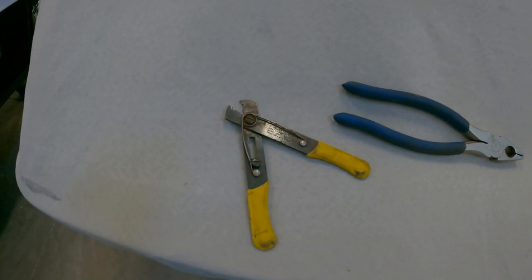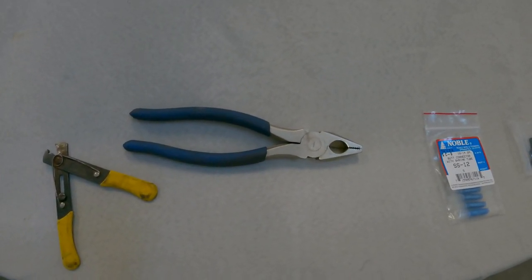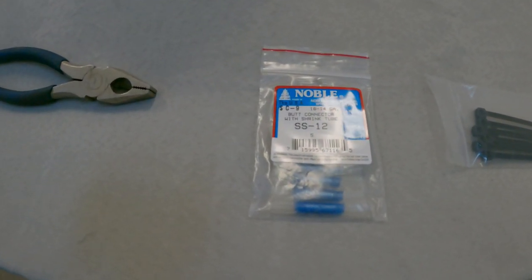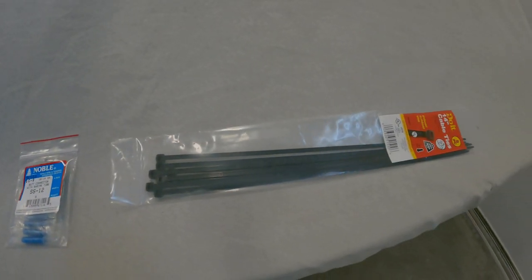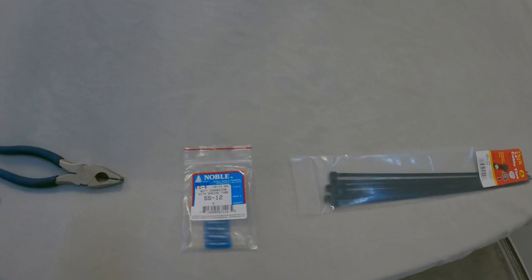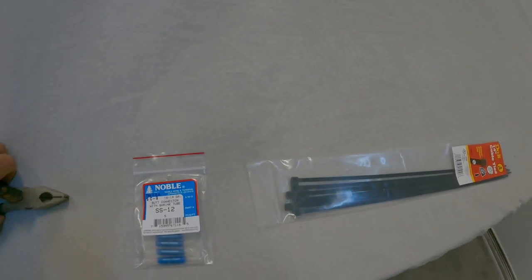These are the tools I'm going to use: a wire stripper, and butt connectors with a shrink tube — since I don't have my crimpers. And then zip ties, because I want to zip tie the wire back to the axle. Let's go see what we have to do so you can understand.